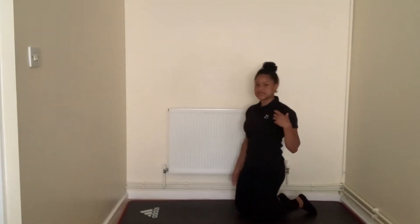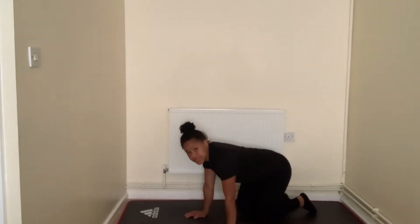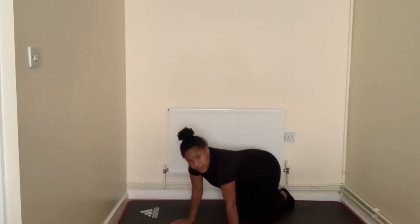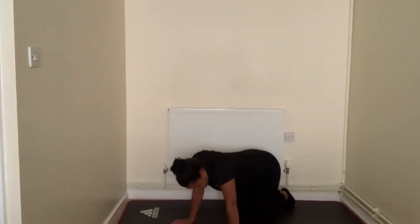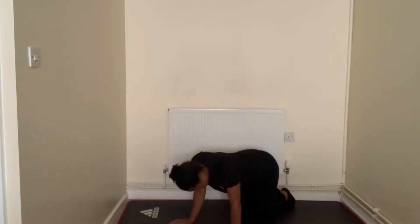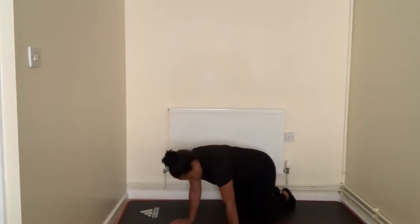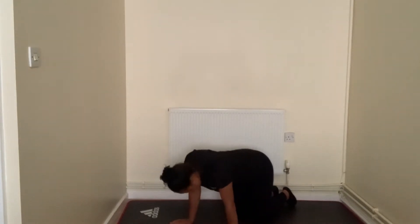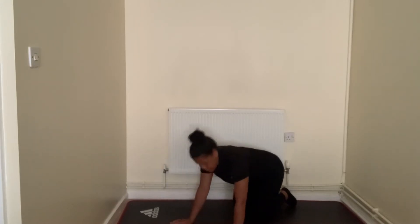Our next exercise is going to be shoulder circles. We're going to go down, and what we're doing — as I'll show you from the front — we're taking our shoulders up and backwards. You need to make nice circles with them. Keeping your feet nice and flat on the floor, you should feel that rotation. Five, four, three, two, and one.